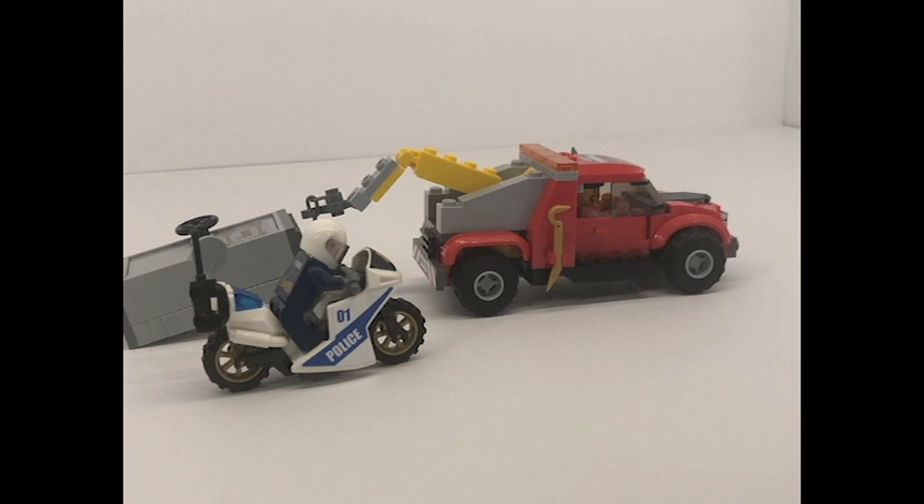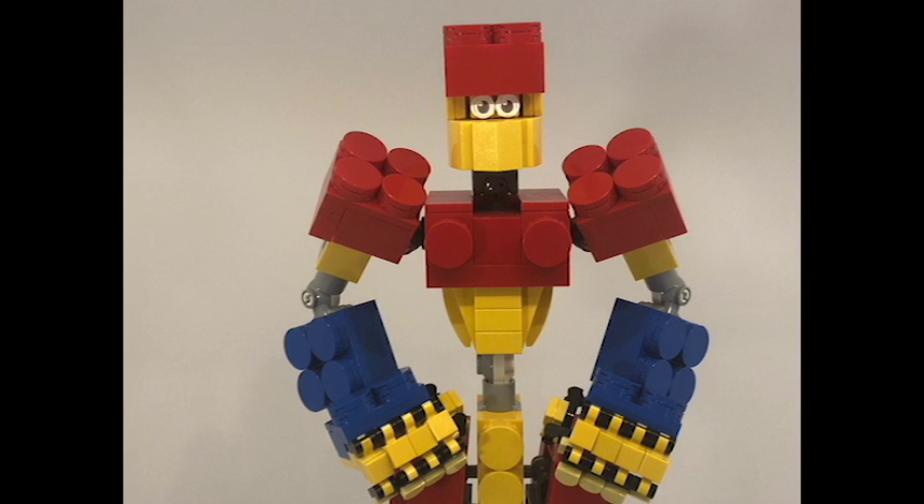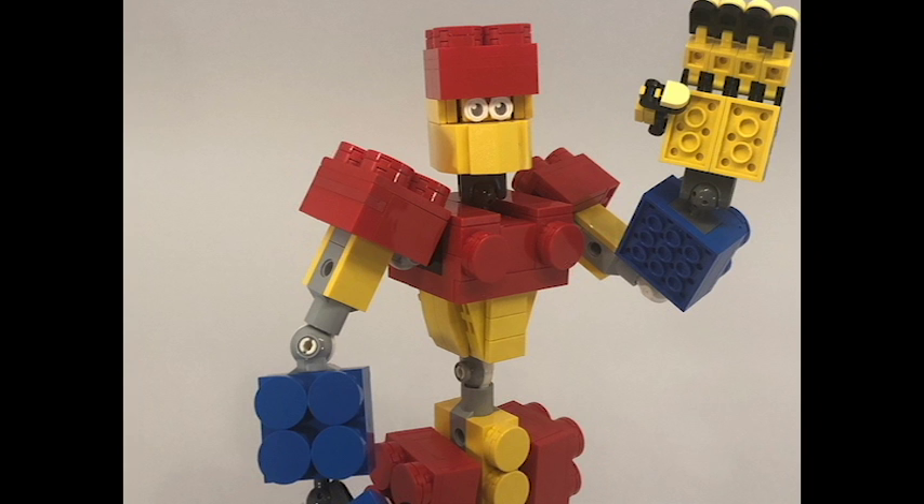Pretty small set, but still enjoyable. You can get this set at the LEGO store website — link in the description. That's all the time I have for now, but I'll catch you guys next time. Take care!